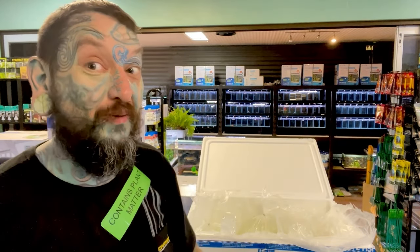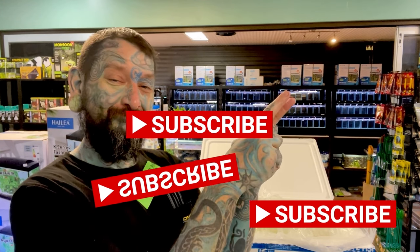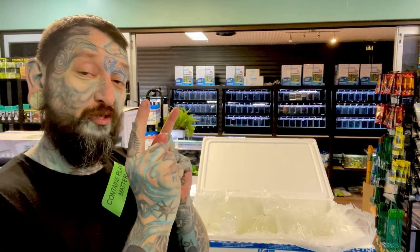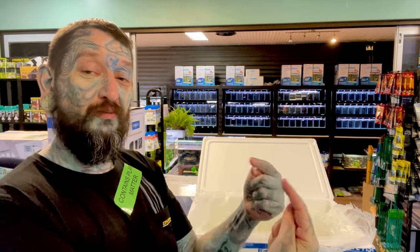If you liked this video, click the thumbs up so I know — that would be wonderful. If you'd like to watch more unboxing videos, check the link there, and subscribe. We'll see you in the next video!